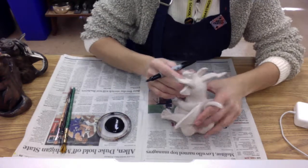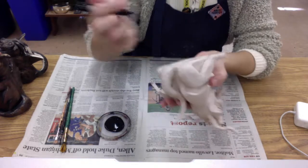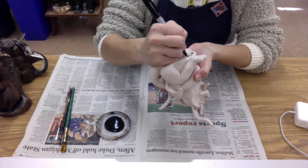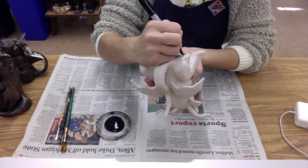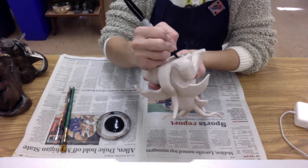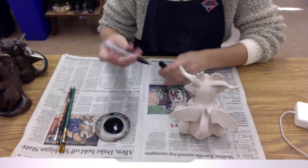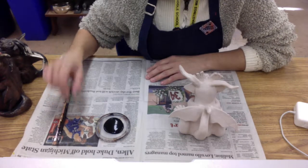I'm also going to grab a Sharpie because the very first thing I want you to do once you get your gargoyle back is write your name on the bottom so we know whose gargoyle is whose. It's also very helpful to write your period number and the quarter that you had art — it's period one unless you're period two of course, and this is quarter two right now — so that there's no confusion as to whose gargoyle is whose.